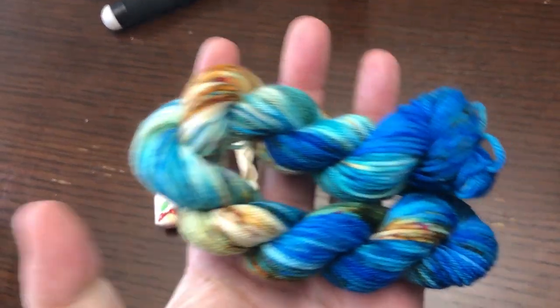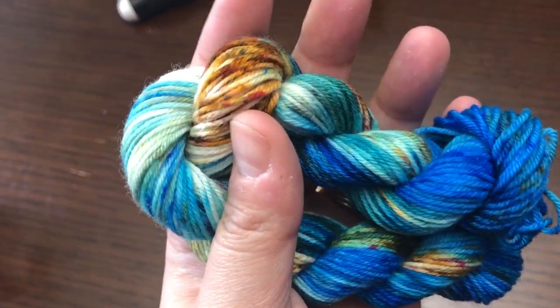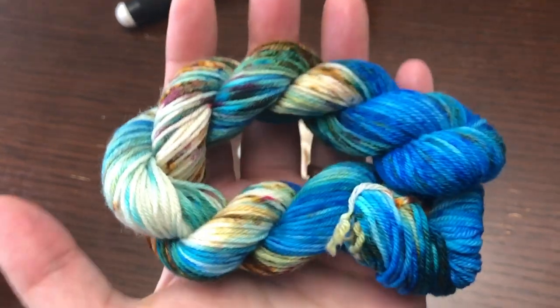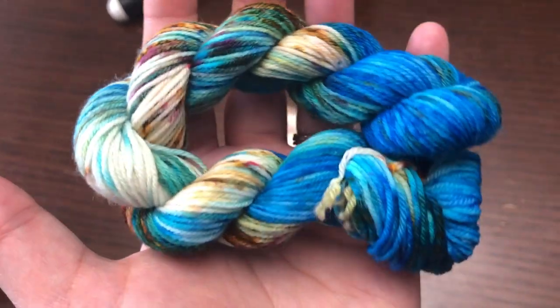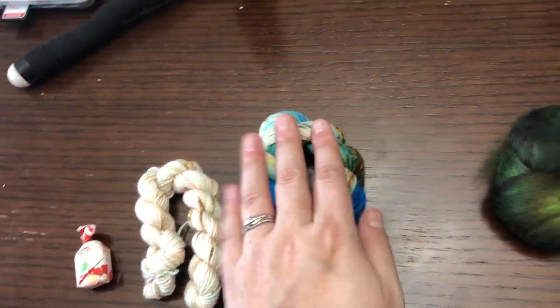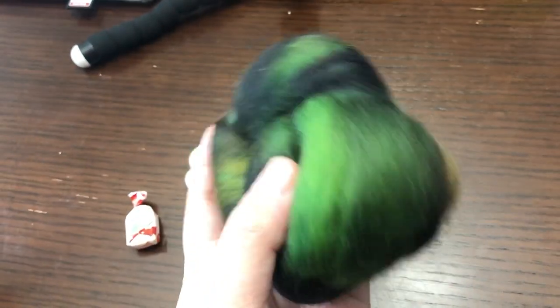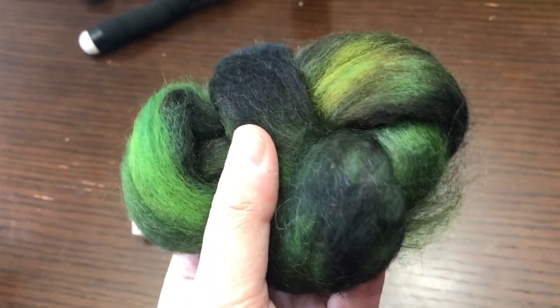Day 19 of Cat Sandwich Fibers is this gorgeous blue and brown with speckles of some reds and yellows in there — so pretty. And then day 19 of the Wolfine Advent is some Corydale in this gorgeous emerald green color. So much depth.